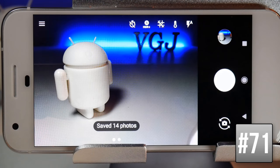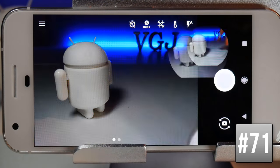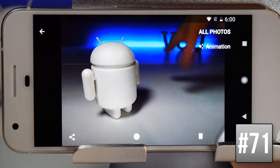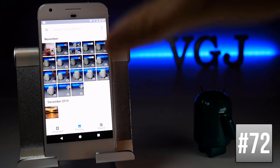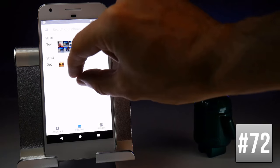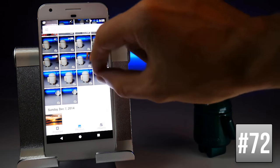After taking a burst of photos, the photo gallery automatically creates a mini animation from them, indicated by the word 'animation' on the photo. In the photo gallery, you can use pinch-to-zoom to increase or decrease the size of your photo thumbnails.